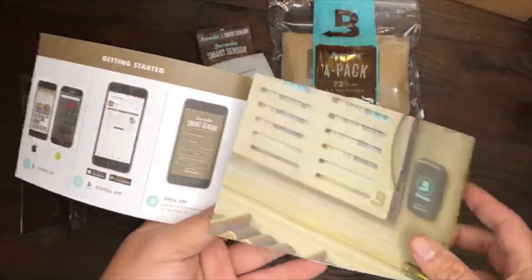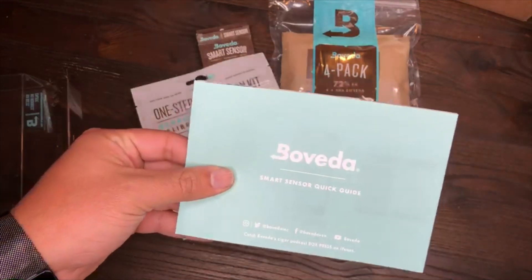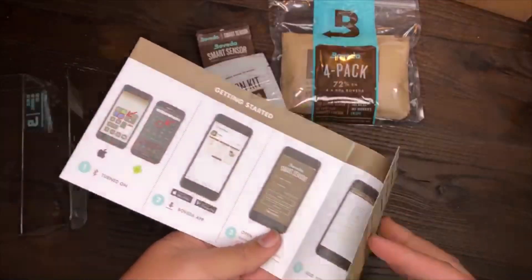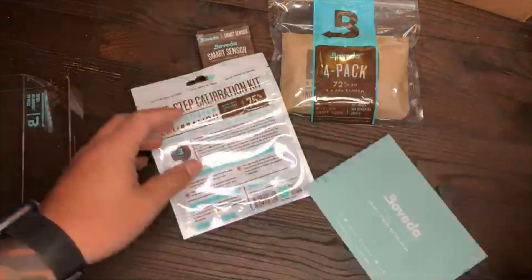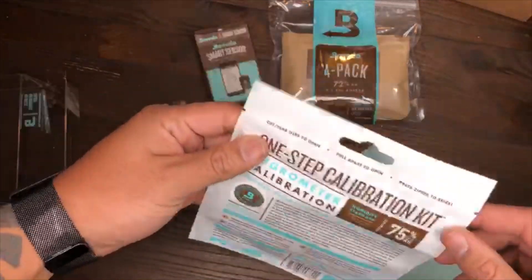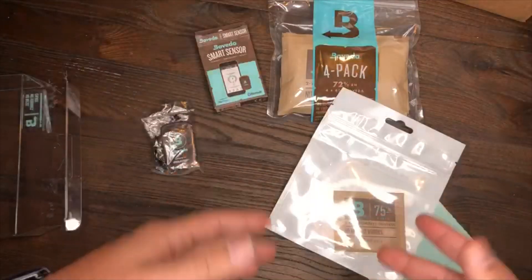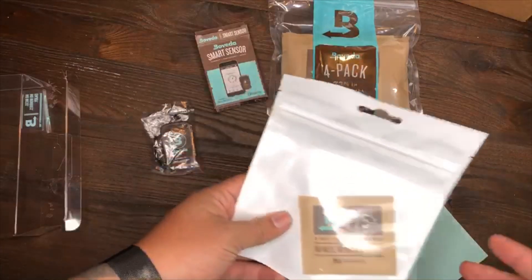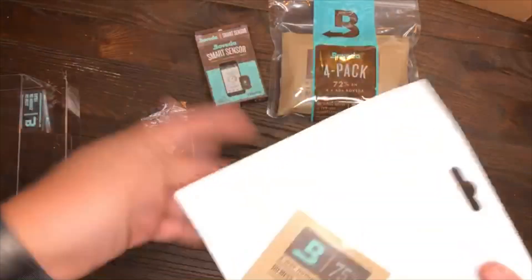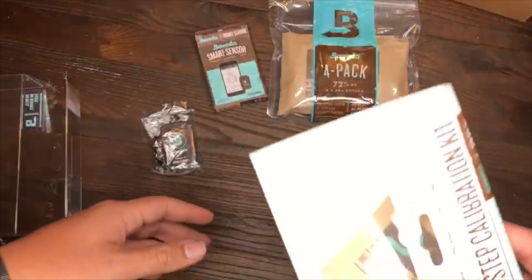What I like about this is Boveda's slogan: 'no mess, no worries, enjoy.' As you can see they keep it real simple — the instructions are real simple, downloading the app is real simple, it's all cut and dry. You don't need to be a rocket scientist to get this, which I think is awesome. I'm gonna go ahead and get this set up, and obviously I have to wait over 24 hours to calibrate it. I'll probably do another video and let you guys know what my experience is after unboxing.